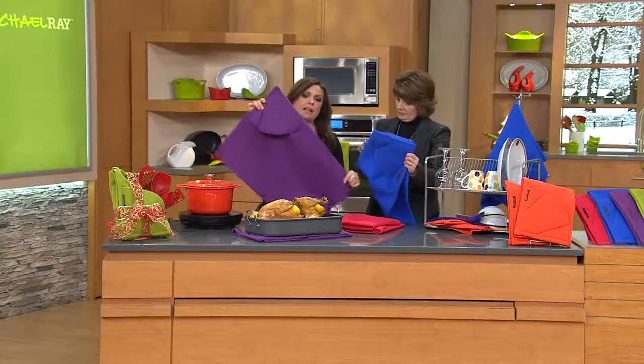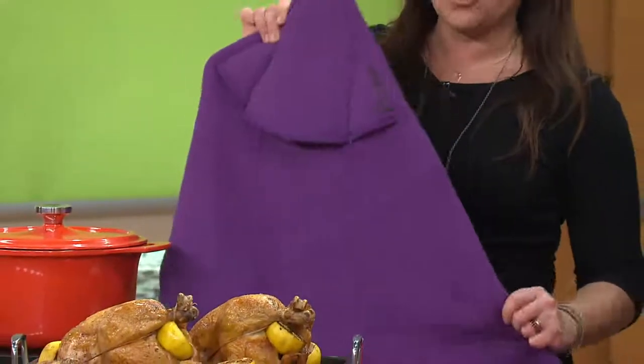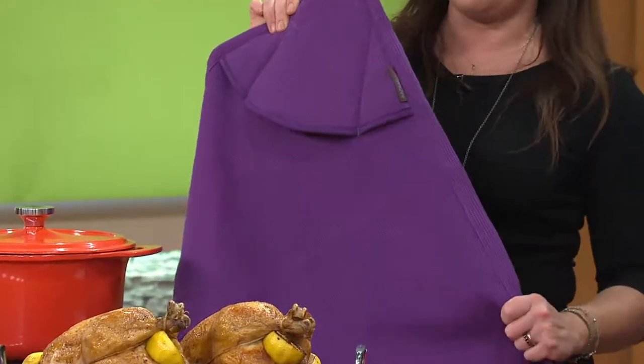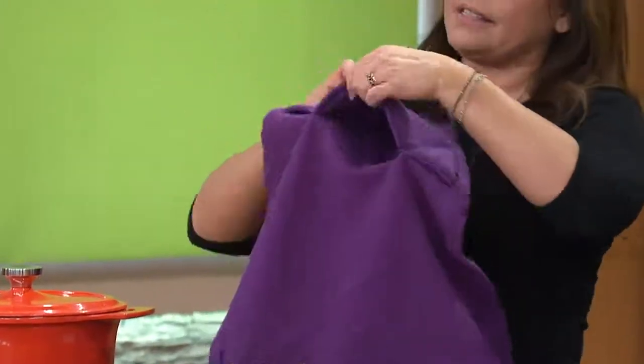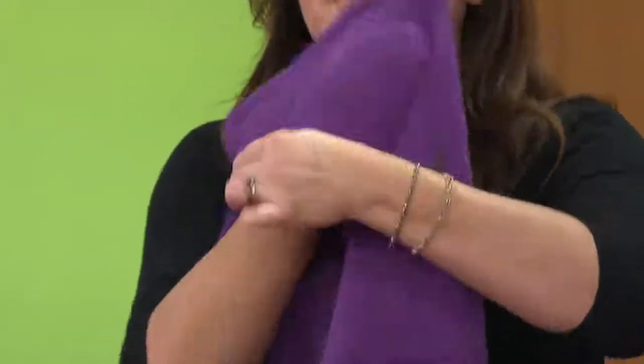We've been trying to improve these literally since I've been here for about a decade. Every time we make them we make them bigger and stronger — sort of like the Six Million Dollar Man, bigger, stronger, faster. These have two giant super-padded potholders, the largest and thickest we've ever had, on both sides in opposing corners.